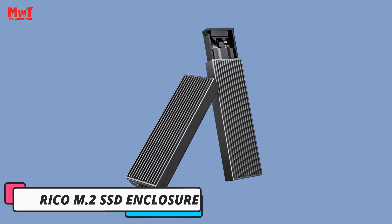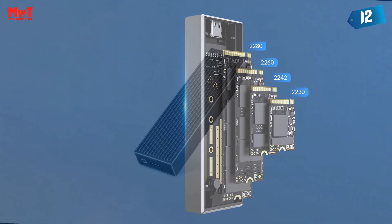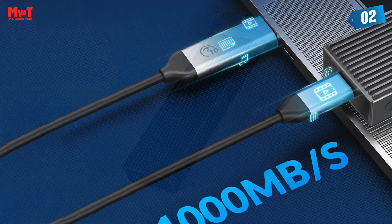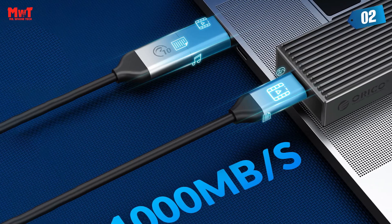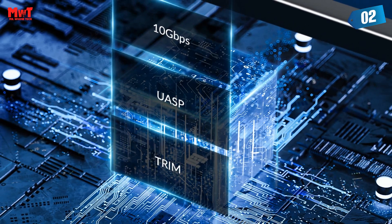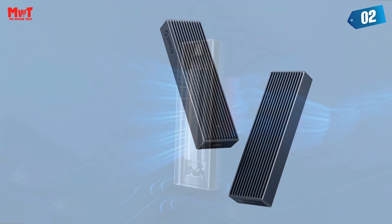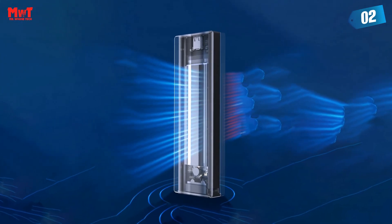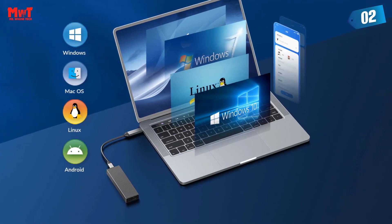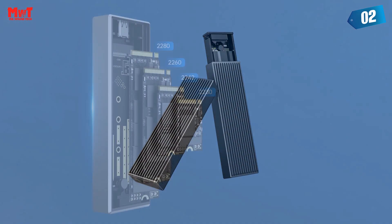Number 2: Orico M.2 SSD Enclosure. Upgraded cooling efficiency — the M.2 enclosure has been professionally designed with a new metal heat dissipation vest that wraps the SSD in multiple directions, accurately guiding heat to the enclosure shell. Heat dissipation efficiency is 20% higher than traditional metal sheets. Upgraded C2C 2-in-1 cable supports PD 60W output with two output ports — USB-C and USB-C — at 10 Gbps, connectable to computers, mobile phones, game consoles, and other devices. The cable is 30cm long, flexible and stable with a longer lifespan.